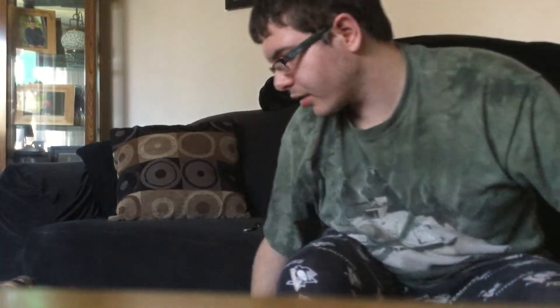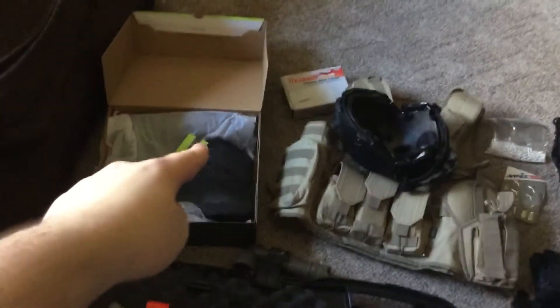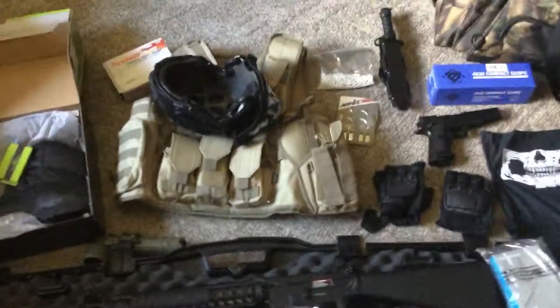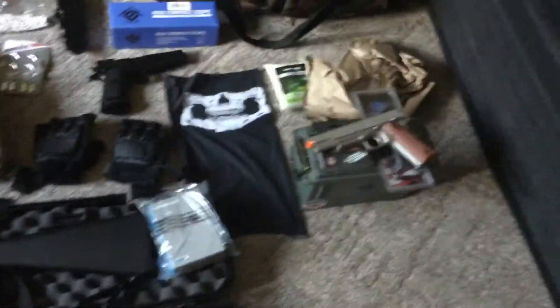Pretty much that's everything. Let's get a big view of all my airsoft stuff that I have now. I bought these combat boots just a few days ago at Walmart. I have my M16, my armor, my helmet, and all my gear — including my uniform which is hanging up in my room.